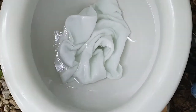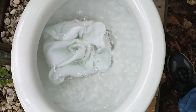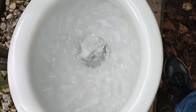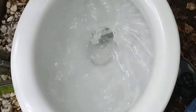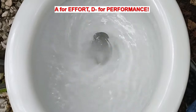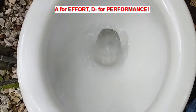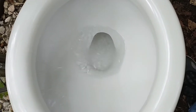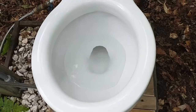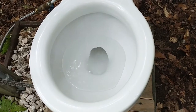Let's try it one more time. It took it with a little bit of prodding. Under normal use, this toilet would be fine.